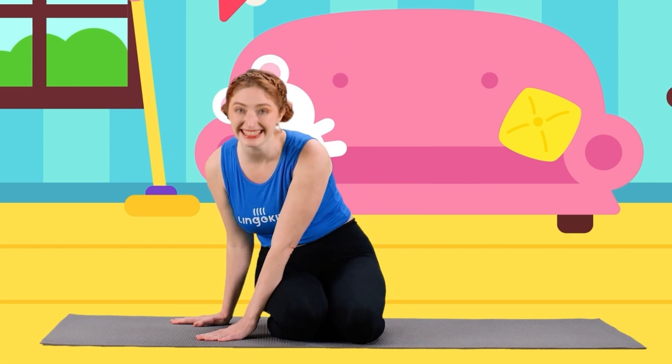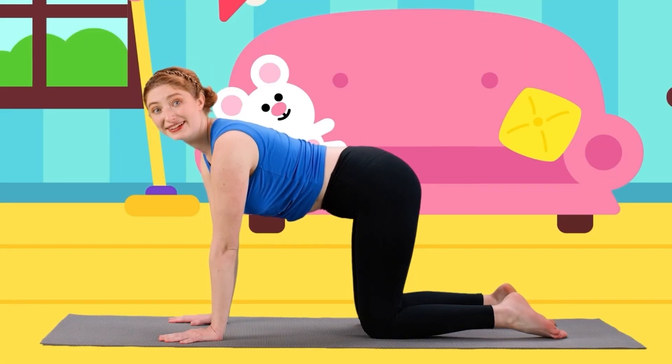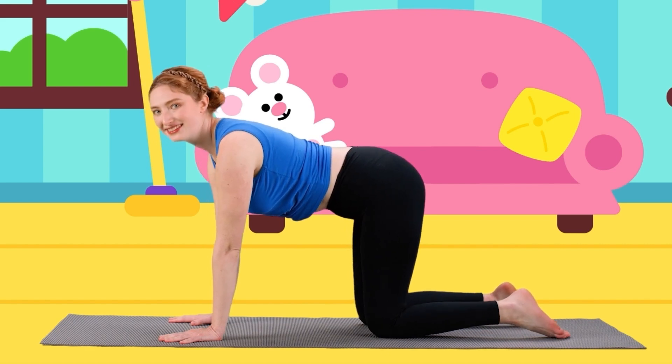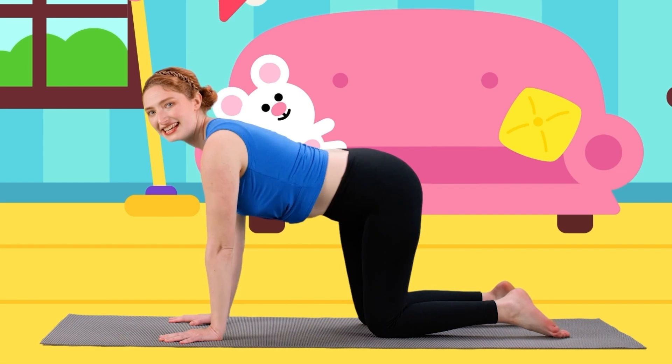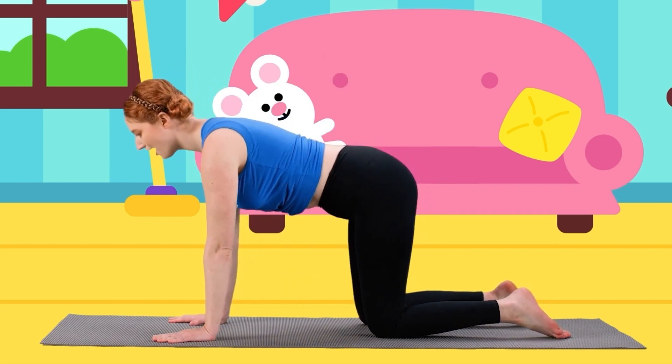Wonderful job yogis. Now to be a kitty cat we have to learn to stretch like a kitty cat. Let's take our kitty cat paws and get on our hands and knees. Now from here it's super easy to do happy cat pose.